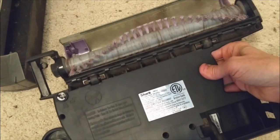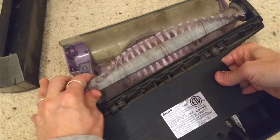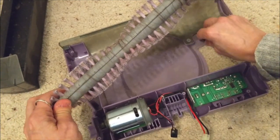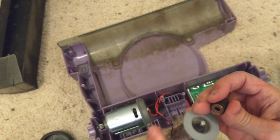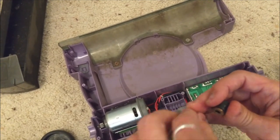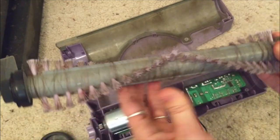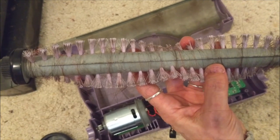Now while we have it apart, we're going to take a look at the roller — I'm just going to lift it out. If the spindle gets clogged with dirt, on the right side it just pops off and you can remove any hair or anything wound around that stem. We're supposed to take scissors and cut all this hair off to clean it up — let me go ahead and do that.